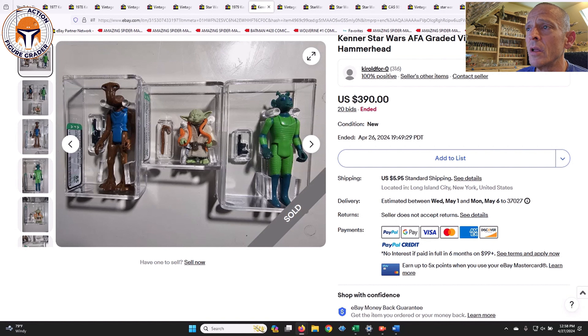Next up was a lot of three figures: a standard Hong Kong Hammerhead AFA 85, an orange snake Yoda graded AFA 80, and a Greedo graded AFA 85. That lot of three sold for $390 — or about $130 apiece. Pretty good deal there on a nice lot.